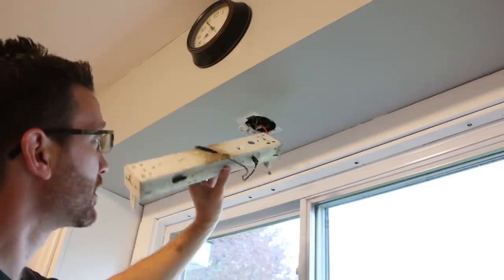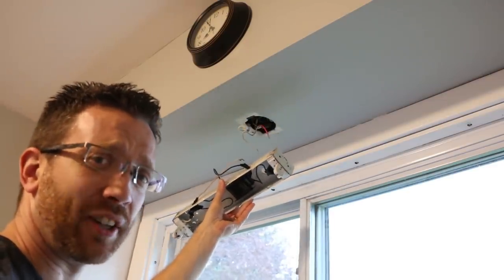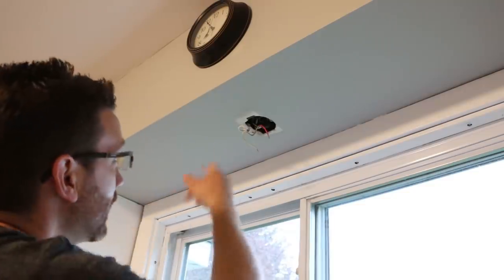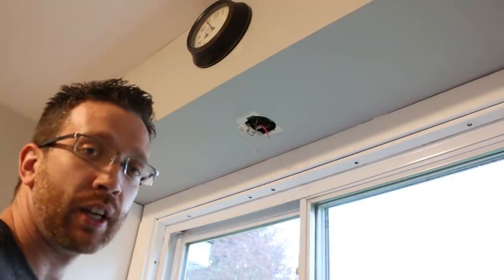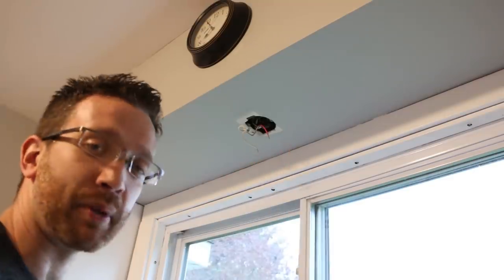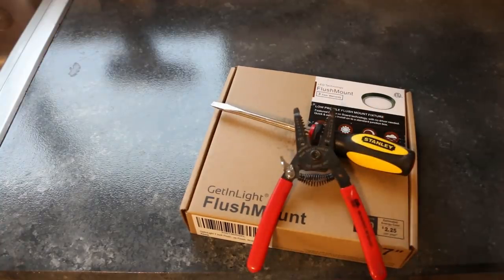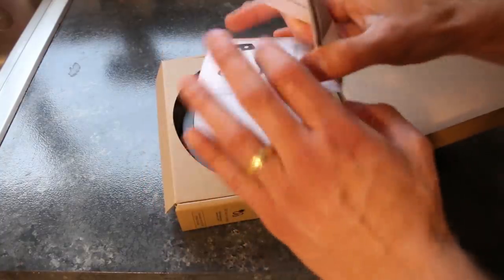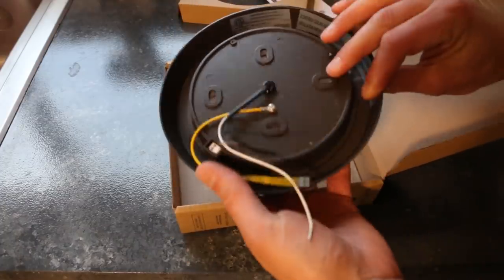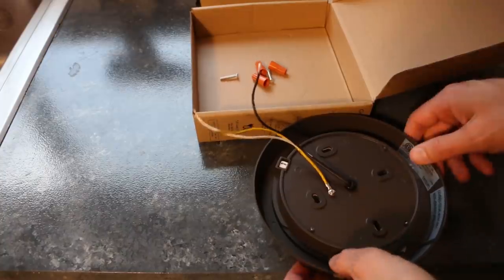Now I'll show you how to replace a light. We removed this fluorescent light — it just didn't look very good. I'm going to replace it with an LED light. When you take a light down, it'll probably have two or three wires left. You'll need a light, a screwdriver, and maybe a wire stripper. This light was only about $30 on Amazon and it's LED, so I should save a little on energy costs. Three wire nuts, two screws, and a light — that's all we need.